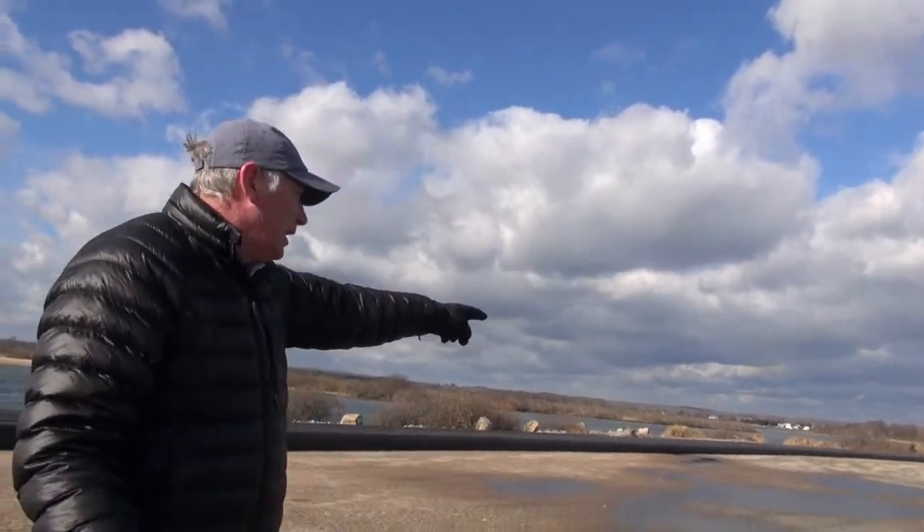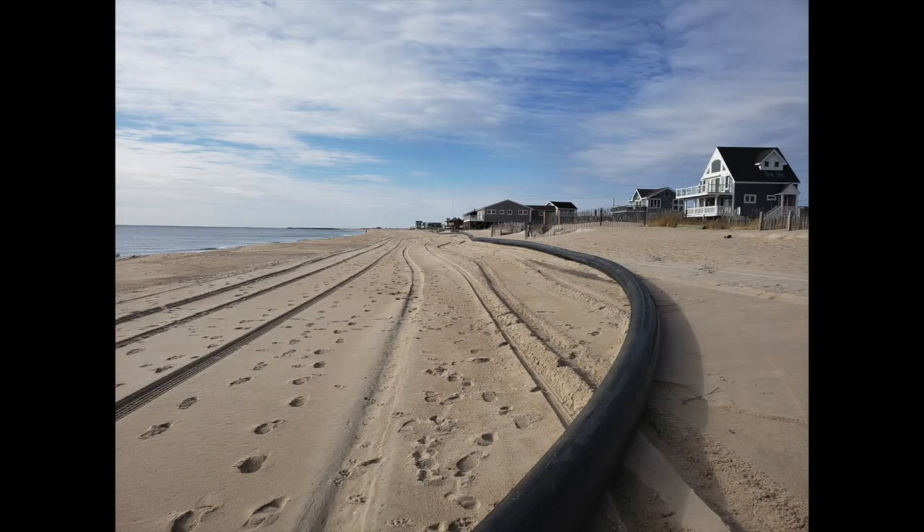This pipe will come out of the water right here and go out onto the beach and all the way down to Charlestown Beach. We had to get permission from every property owner along the beach so that we can run the pipe above the high water mark, so it doesn't risk being washed into the ocean in a storm event.